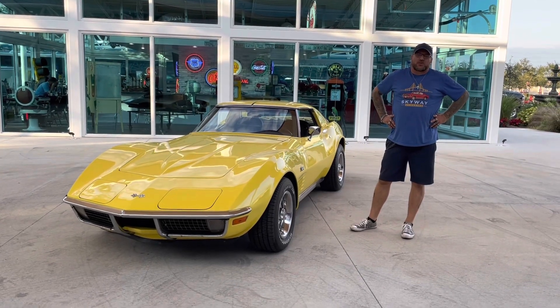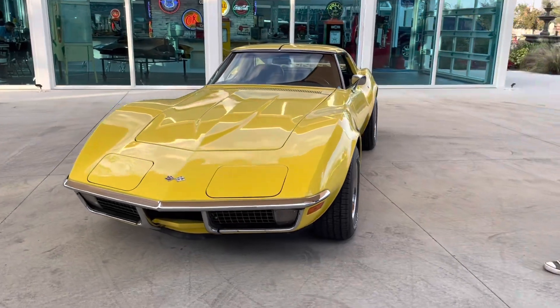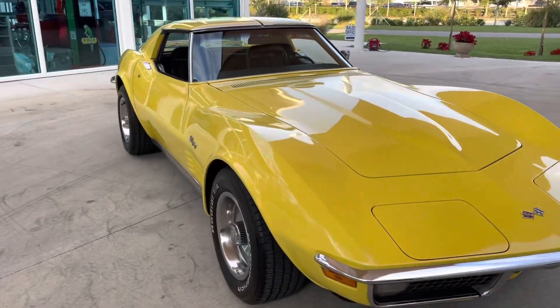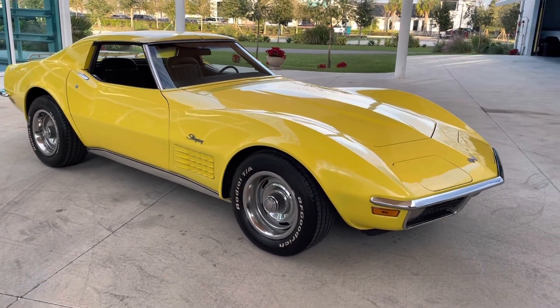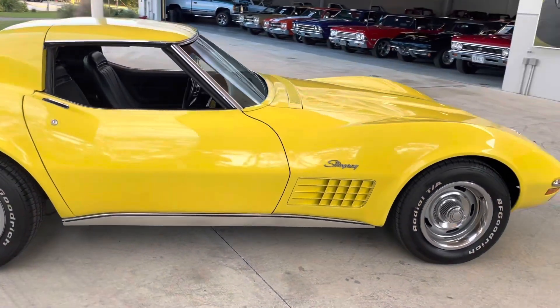Welcome back to Skyway Classes YouTube channel. Here today with Shane and Nyla to show you a 1970 Chevy Corvette Stingray — yellow with black interior, 350 small block with a four-speed manual transmission. This car has power steering, power brakes, and air conditioning.